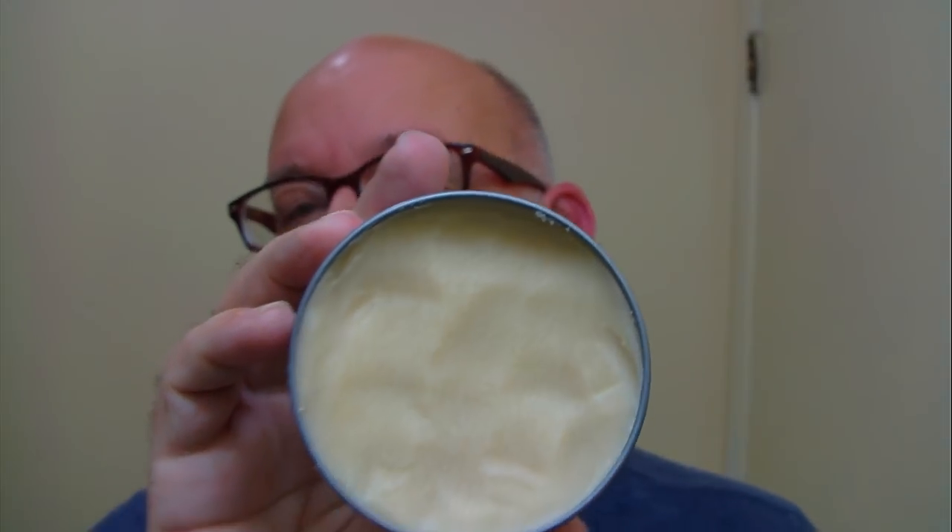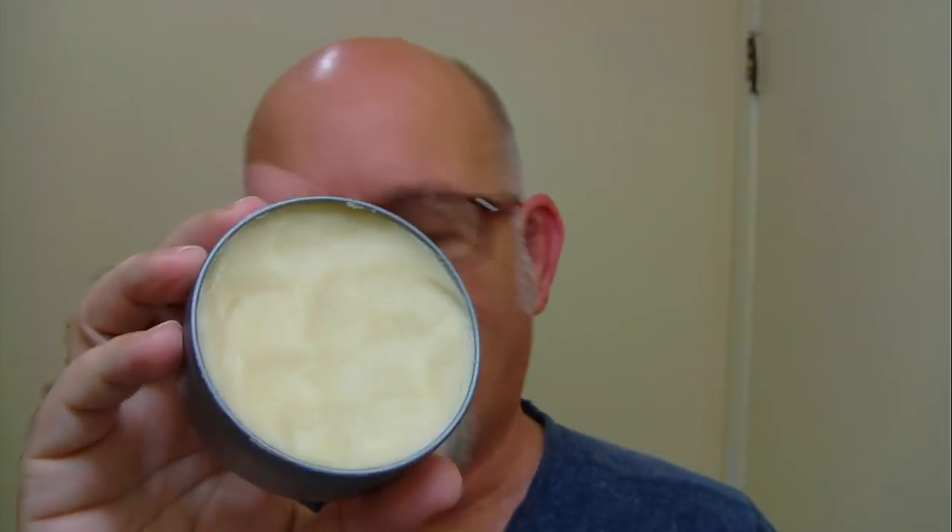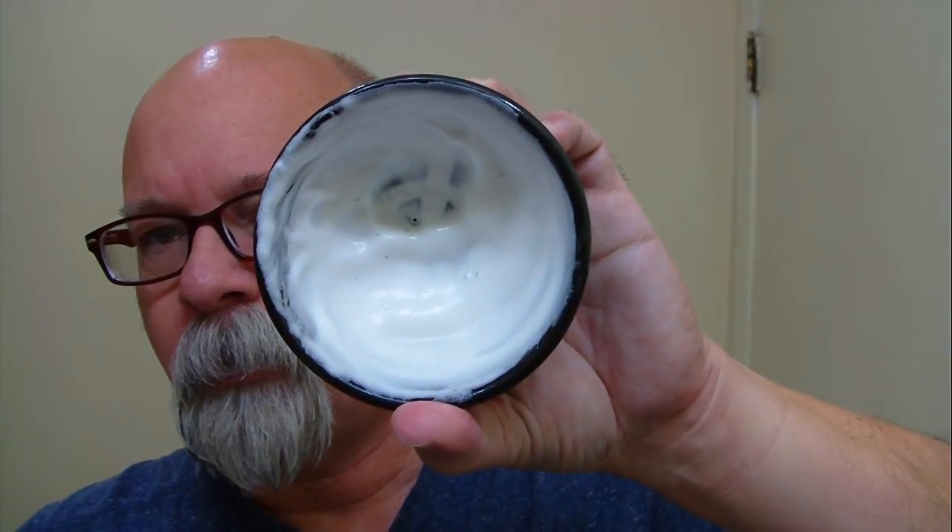This is what the soap looks like on the inside. It's fairly firm inside the tin here, but it's fairly easy to scrape out and put in a bowl. This is what it looks like here in the bowl. Pretty nice scent.